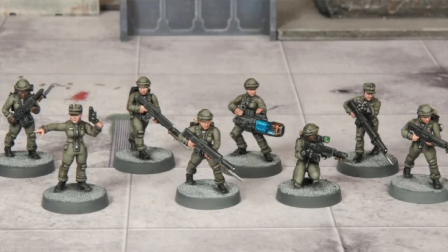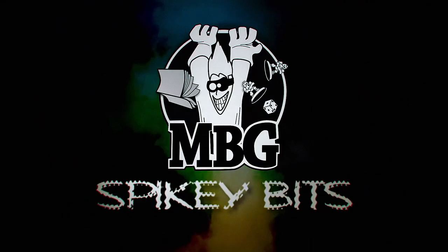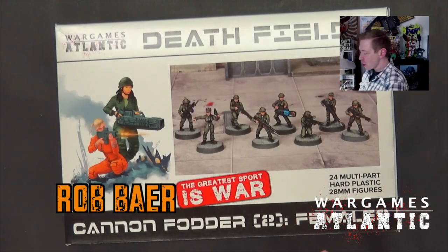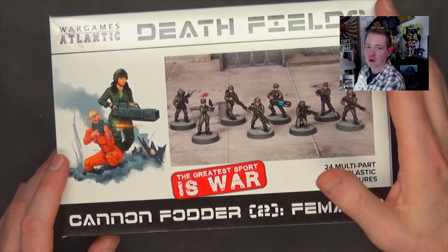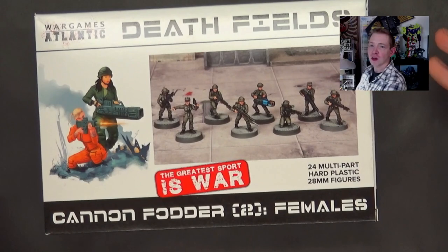Now we can have some fun with these. Welcome back, Hobby Maniacs. I'm Rob Baer from spikybits.com. In this video, we're going to unbox and build the new Deathfields Female Cannon Fodder set here, which is 24 miniatures for $35.